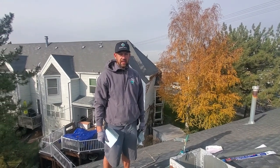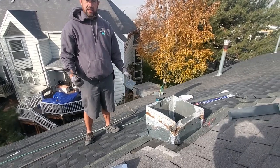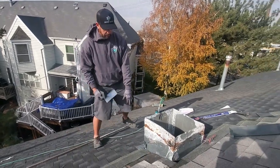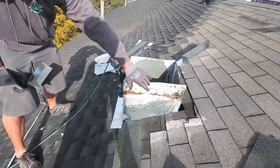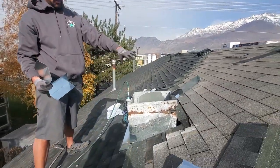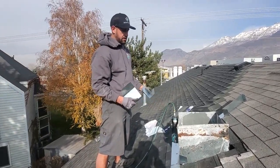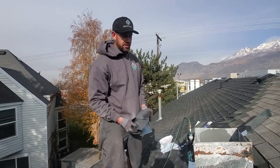Hey guys, we're going to show you today how to flash a ducting, which is the same with a chimney — it's the same with any object. We want water flow to come down. We've already put a flashing on the bottom, and we're going to put step flashings up the side and then another full flashing across the top so that all the water comes down the sides and out on top of the shingle. The same concept we've talked about before: we're still trying to get all water to come on top of the shingle, and your penetrations are always your weakest spots.